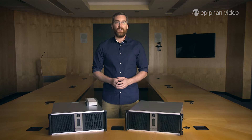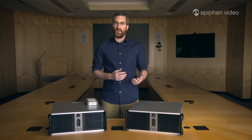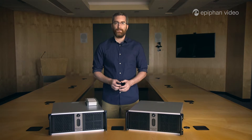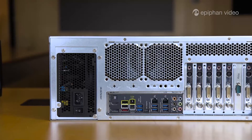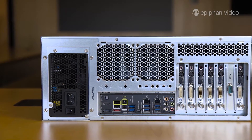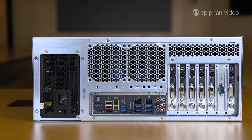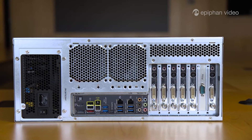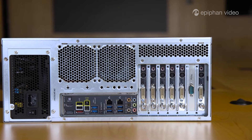Setting up your VGA Grid is very straightforward. Connect your sources and then use the admin panel to configure your encoding, recording, and streaming settings. You can connect just about any video source: IP cameras, HDMI, SDI, VGA, DVI, Composite and S-Video, and you also have 3.5 millimeter inputs for audio.